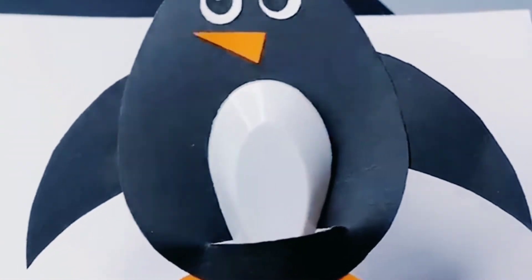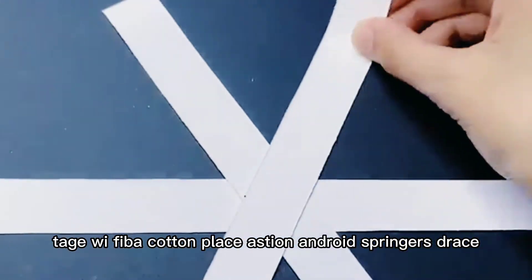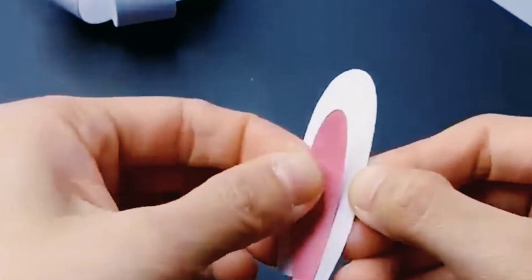Next is a cute bunny. Take white paper, cut and paste as shown. Add its pink ears, draw its eyes and cheeks, and at last paste its cute hairband.